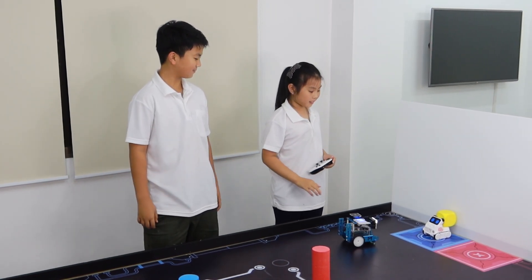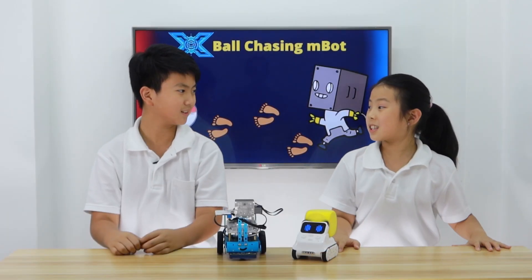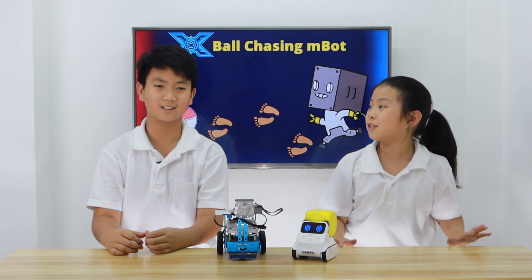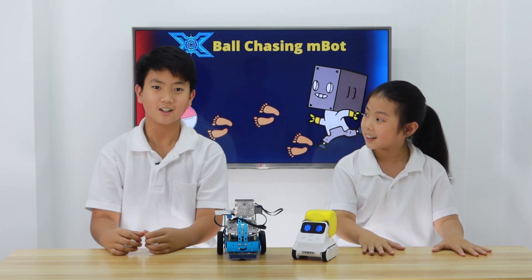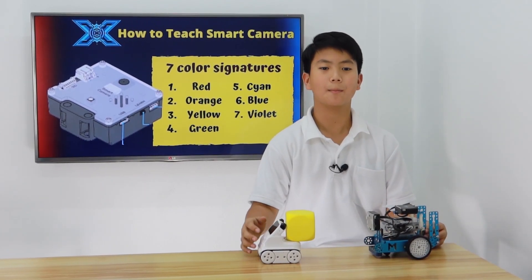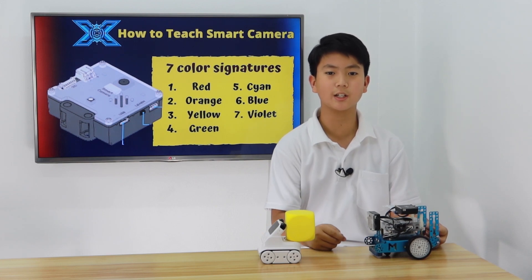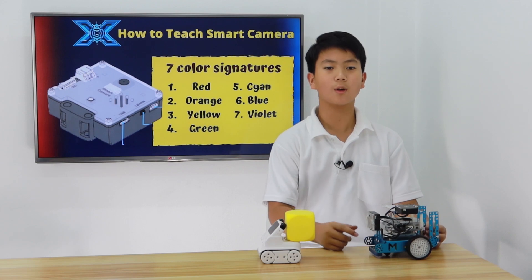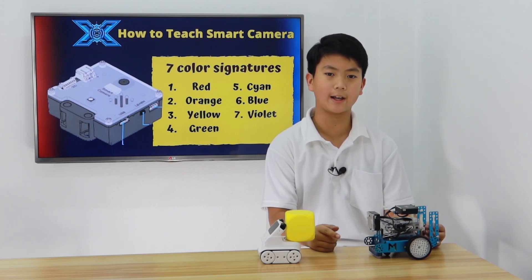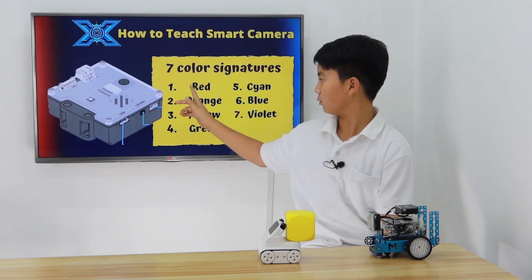So, now at this point of the video, you know the basics of the smart camera, so you can easily do it at home. Now, I'm going to show you how to make your smart camera learn a color of an object. First of all, there are seven colors, which represent the seven signatures a smart camera can memorize. The first color is red, the second is orange, the third is yellow, the fourth is green, the fifth is cayenne, the sixth is blue, and finally the seventh is violet. All these colors represent a signature.